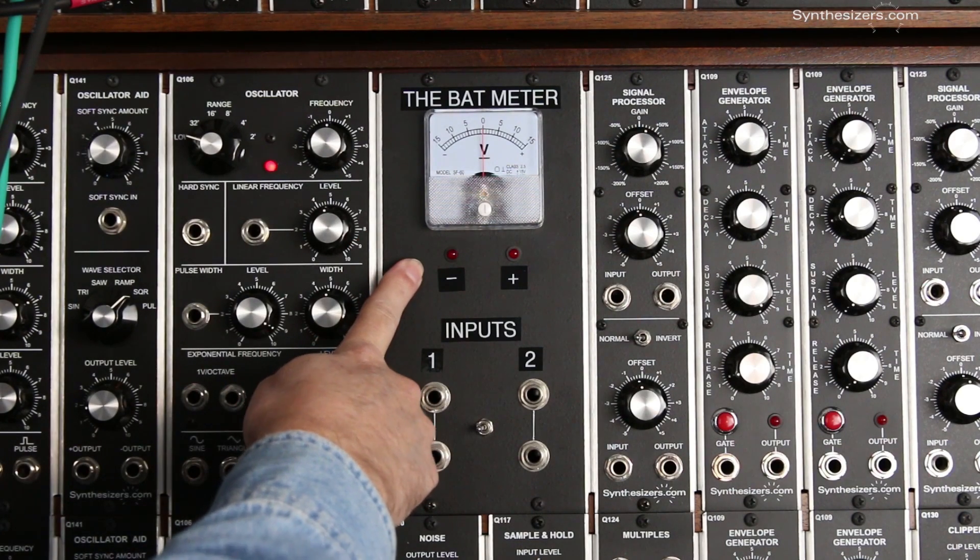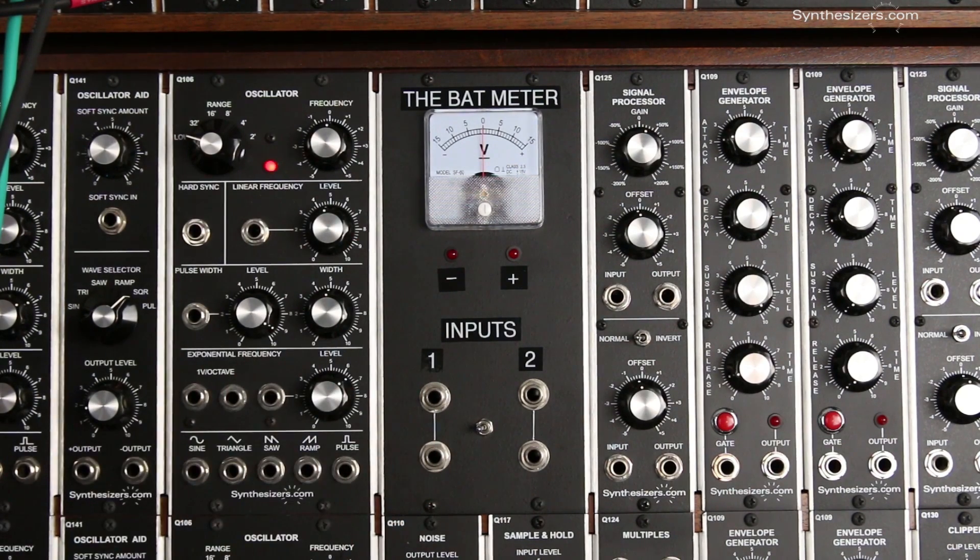You might have seen the BAT meter if you've seen some videos that I've made. Some people have asked about it, so I thought I'd do a quick demonstration.